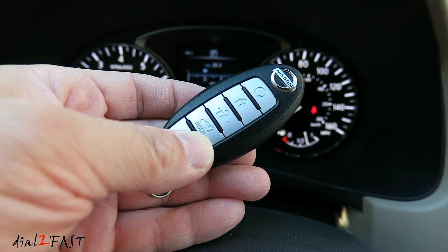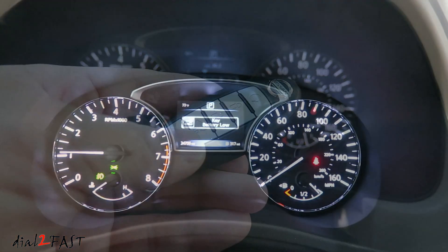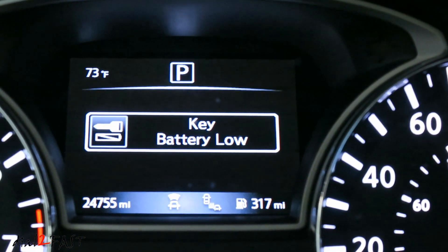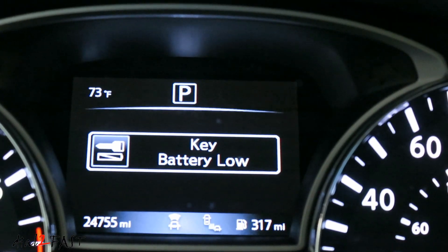Hello viewers, this Dow2Fast here. If you ever come across this message on your dash in your Nissan vehicle, it means you need to replace a battery in your Nissan remote. Stay tuned and I'll show you how.